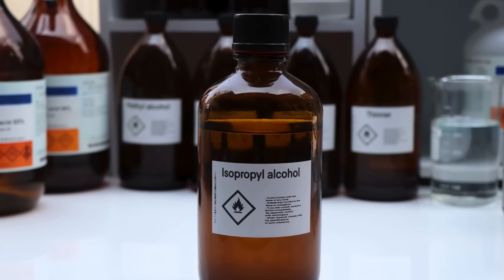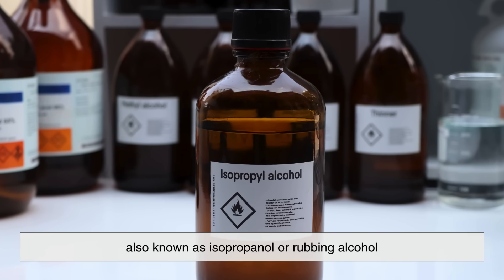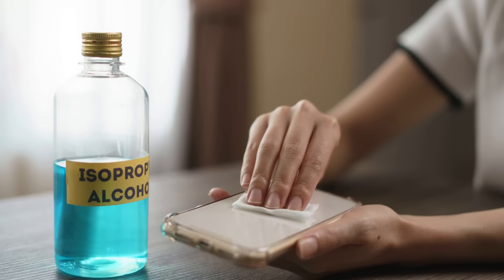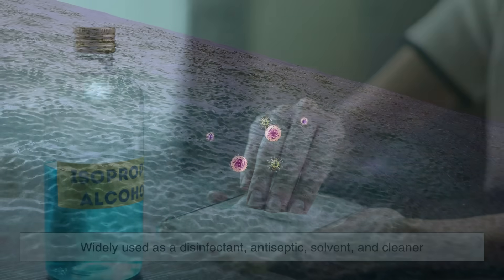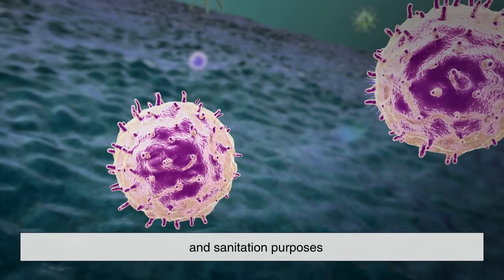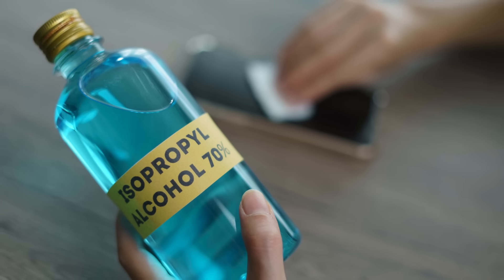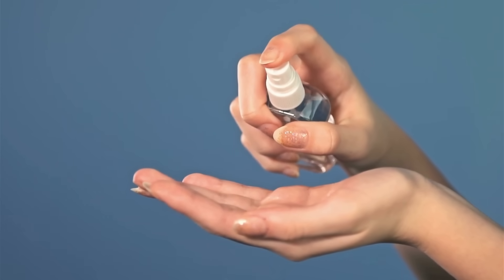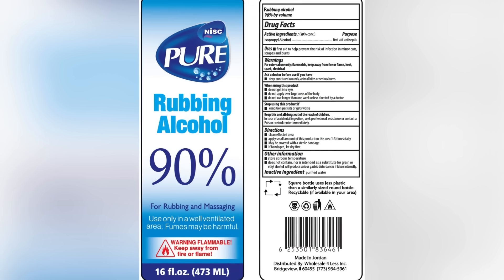Let's start with the basics. What exactly is isopropyl alcohol? Also known as isopropanol or rubbing alcohol, this chemical compound is a colorless, flammable liquid with a strong odor. It evaporates quickly and is widely used as a disinfectant, antiseptic solvent, and cleaner. It kills bacteria, fungi, and viruses, making it a go-to for first aid kits and sanitation purposes. However, the effectiveness of isopropyl alcohol largely depends on its concentration — how much alcohol is mixed with water or other ingredients. This is where 70% and 90% solutions come in, and understanding the difference between the two is critical.